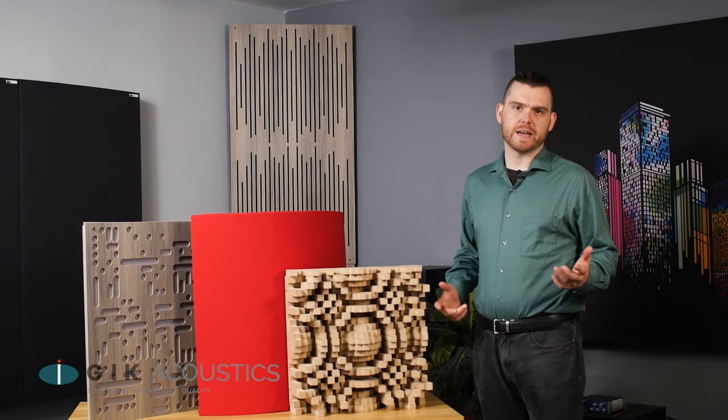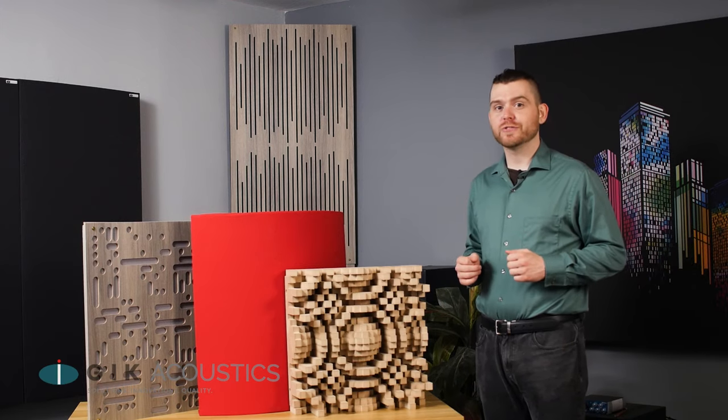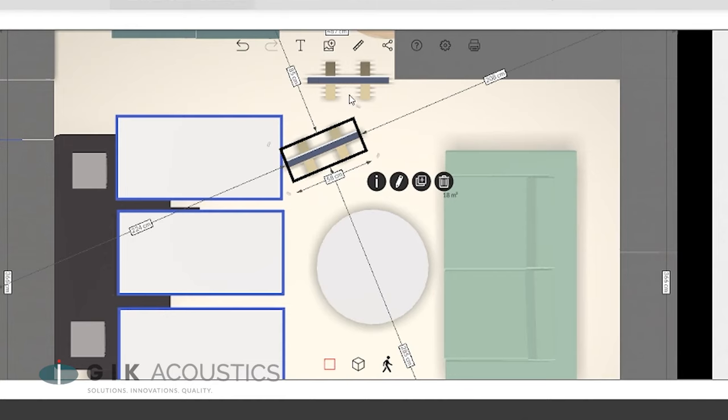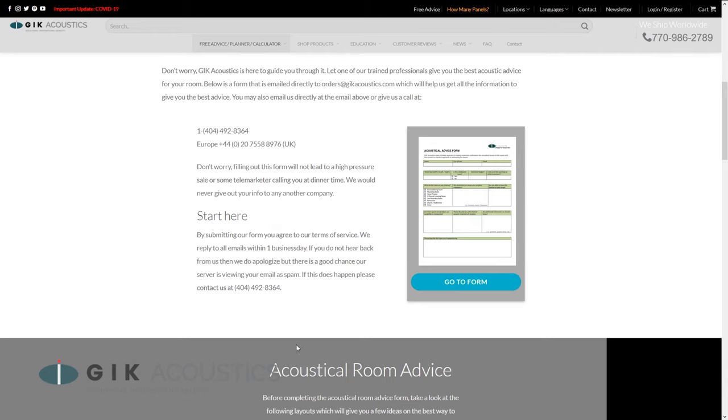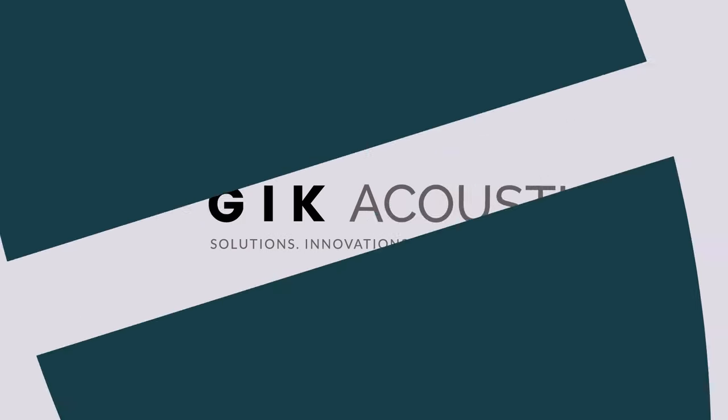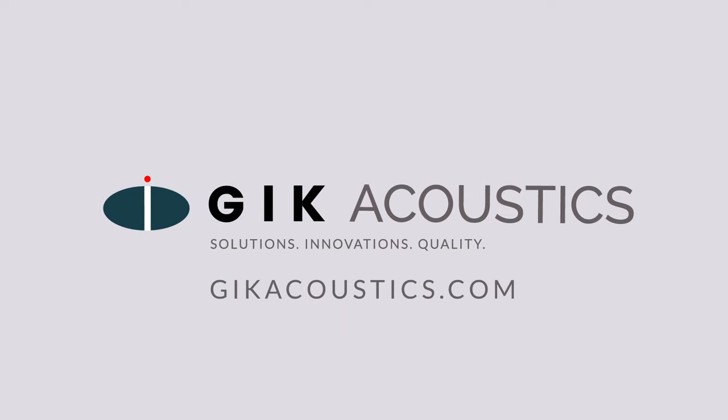Diffusion can be a tricky endeavor, so if you need help with your diffusion strategy or just have general questions about acoustics, visit us on our website where you can find tons of useful tools, articles, and videos, as well as a free consultation form to help you get the most out of your acoustics. Visit GIKAcoustics.com for educational articles and tutorials.